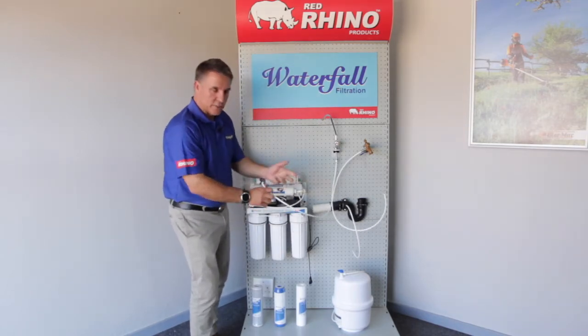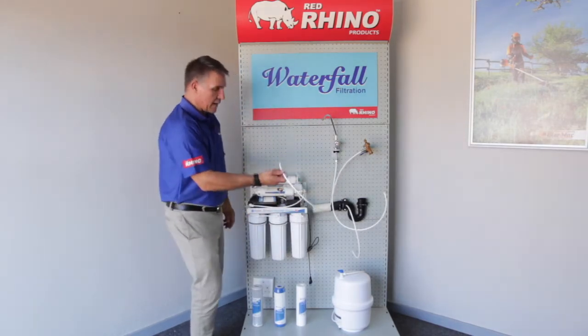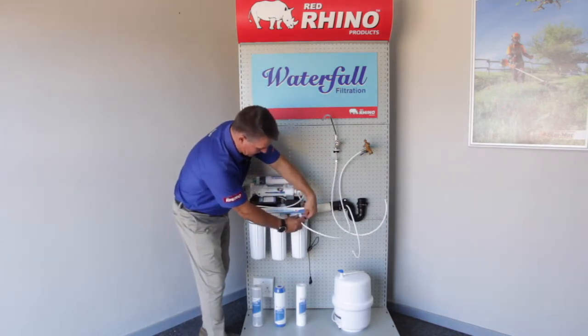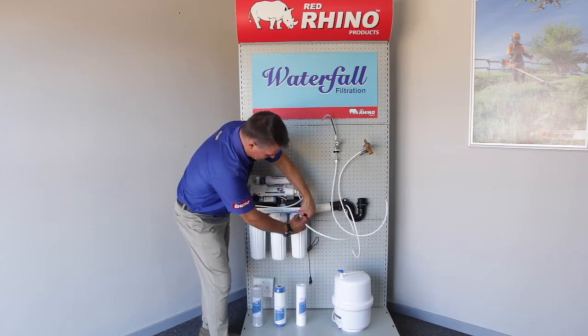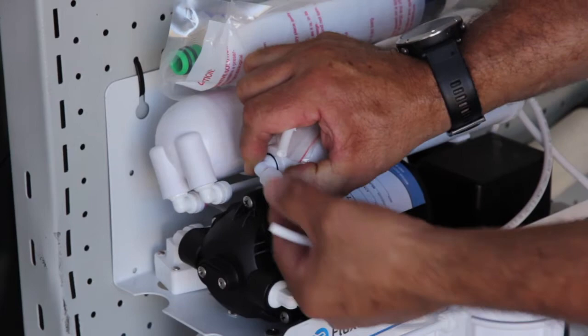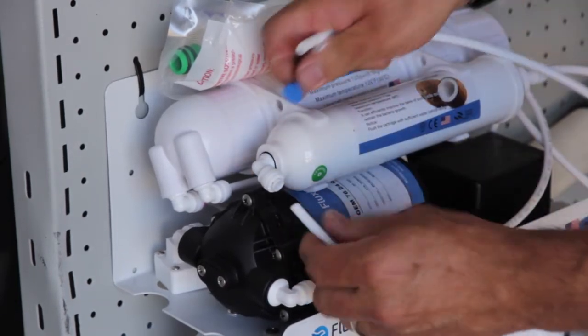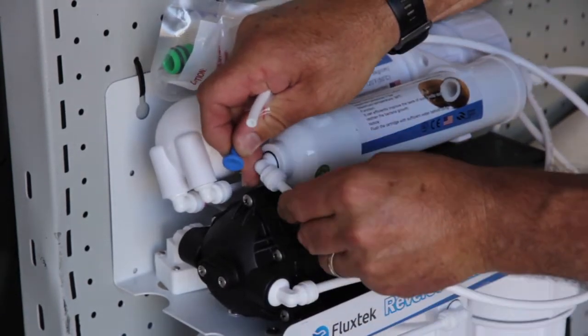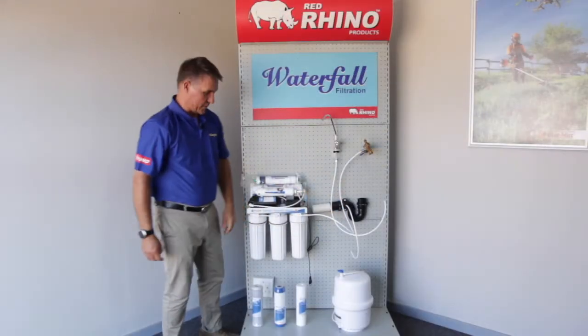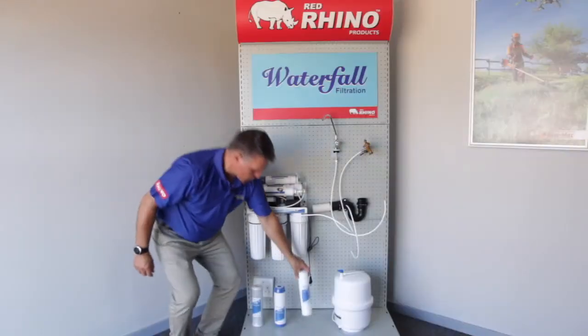This pipe will fit into the inlet here. You'll see there's a sticker that says it. These little stoppers — you take them out by depressing the ring. You'll depress it, then push the pipe in. Once the pipe goes in nicely like that, you can't pull it out, so you know it's nice and secure.